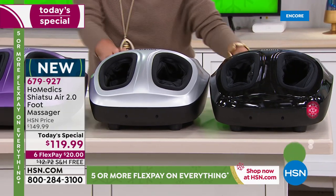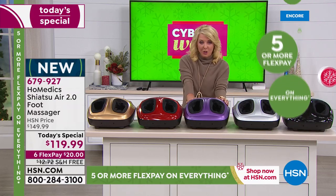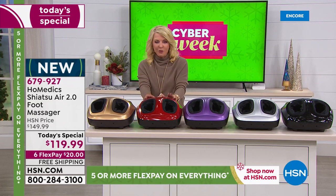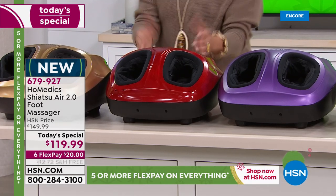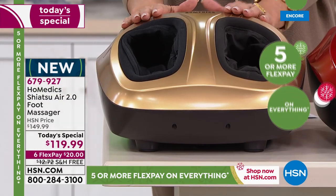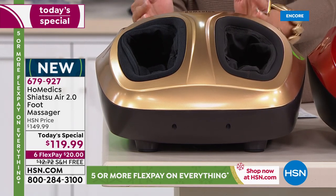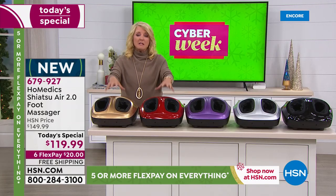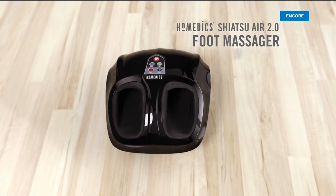We added new colors, and I was so excited to see these. We've got the purple, the red — many of you love our red kitchen appliances, so why not have a red foot massager? And then my favorite and the most limited is the gold, because I just think it looks beautiful. You're leaving these out because you're gonna use them all the time. This is the most feature-rich, most advanced unit we've ever had.